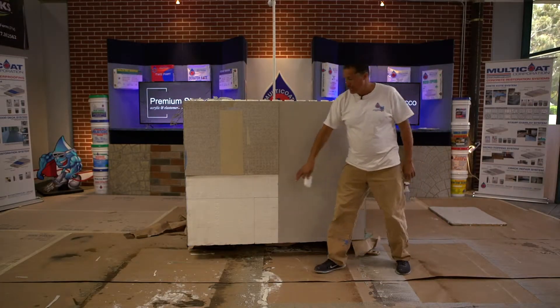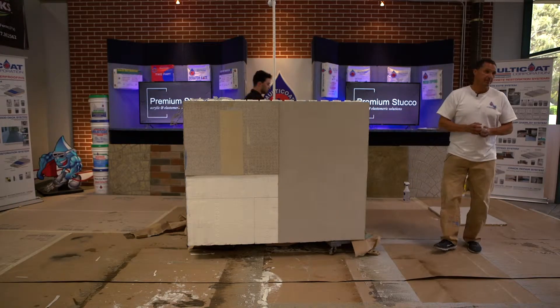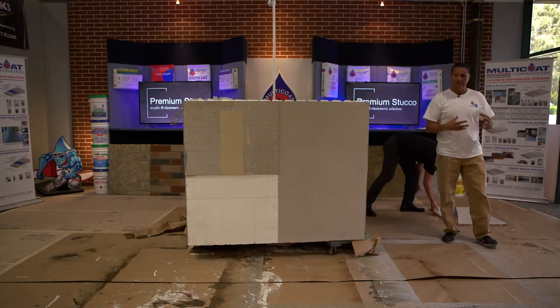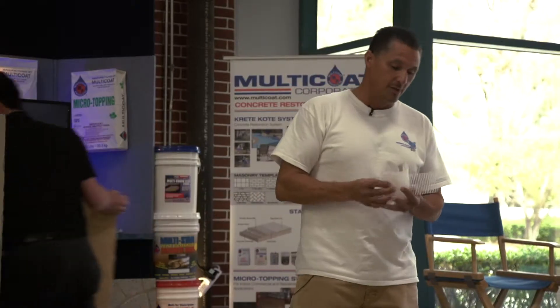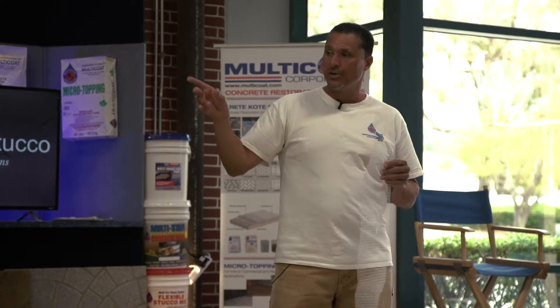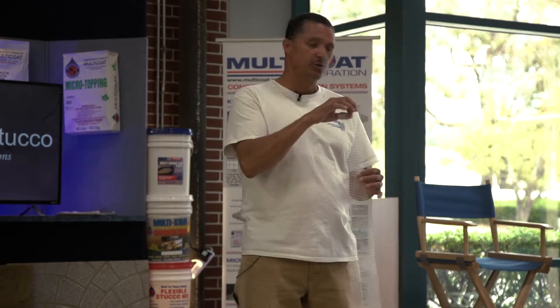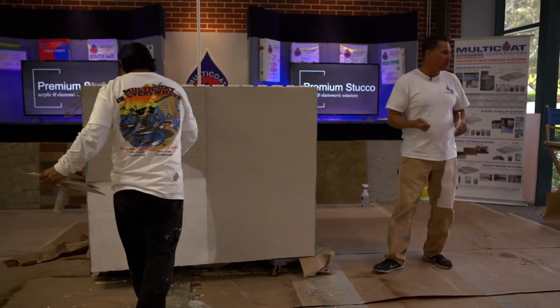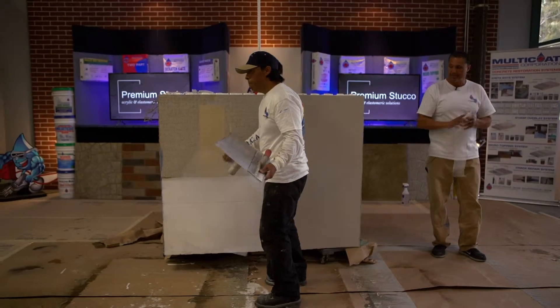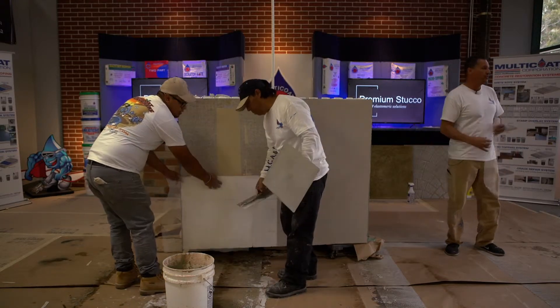The first step he's going to show you is going over the foam with our product called Foam Base. Foam Base is a cementitious product that comes in a bag — you just mix it with water. It goes on with a mesh, which has a much larger weave than the one used for waterproofing. You simply hold the mesh up and trowel the Foam Base over it to hold it in place, and it bonds directly to the foam.